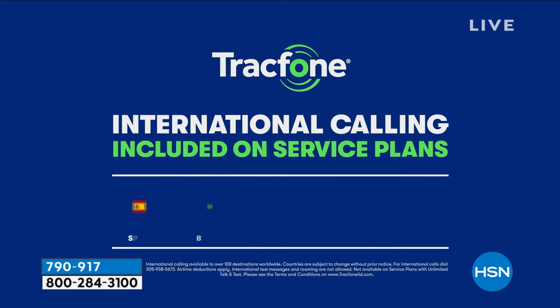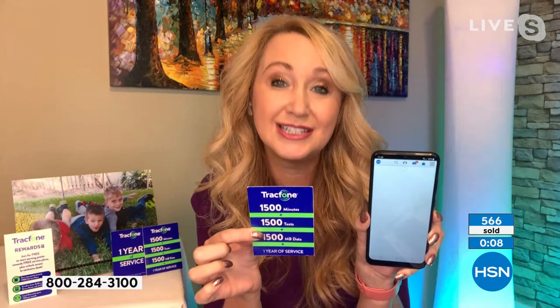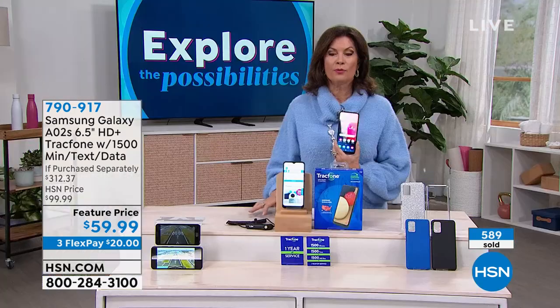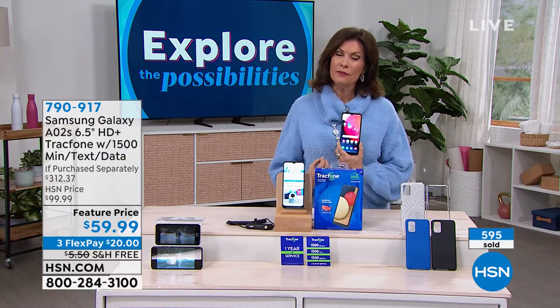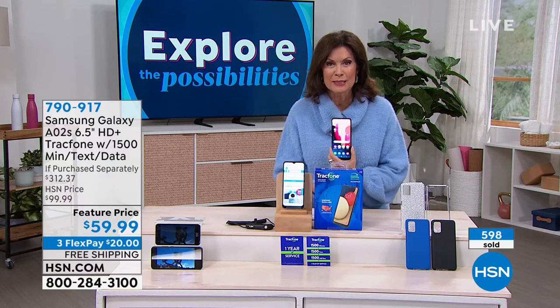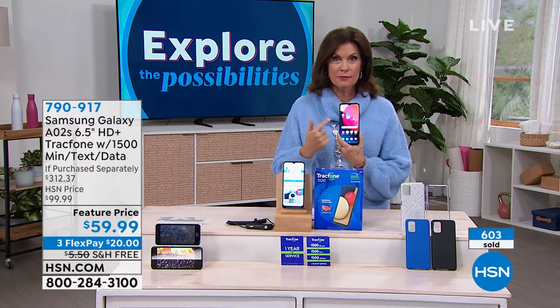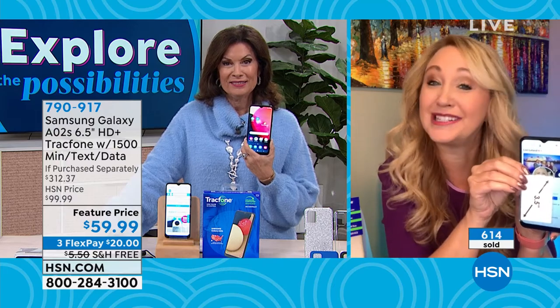You also have 15 minutes of international calling — you can call someone down the street, in another state, or across over 100 destinations in 60 different countries. A minute is a minute. A lot of folks buy Tracfone just to save money on international calls. It will pay for itself already — 600 of you have made this choice. It's flying! Under $60, one of the best deals on one of the biggest brand names, with octa-core processing, a case, and a car charger.